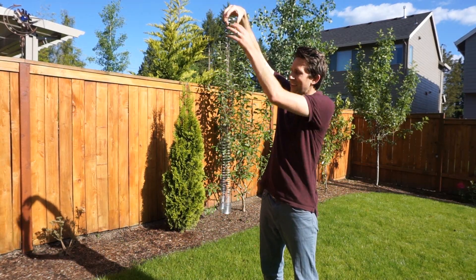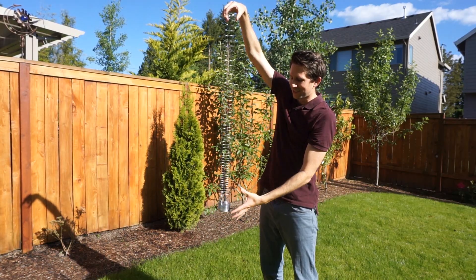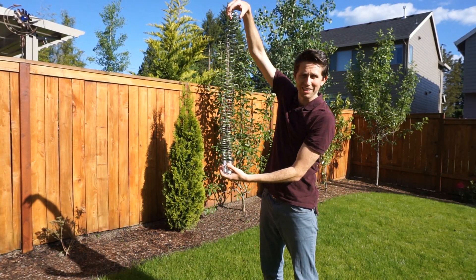And so when you release the top, the pressure wave travels through, and as soon as the bottom feels that pressure wave, it can start falling.